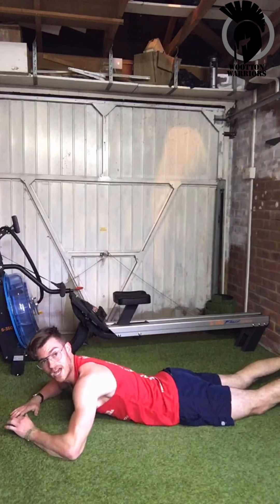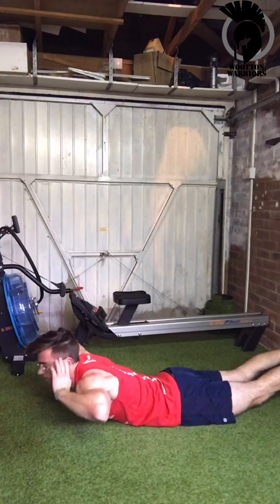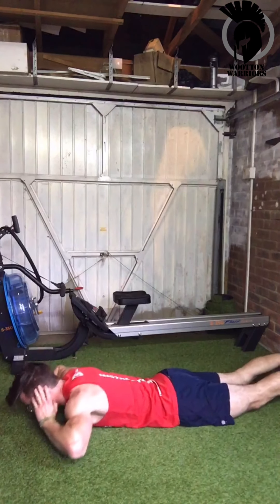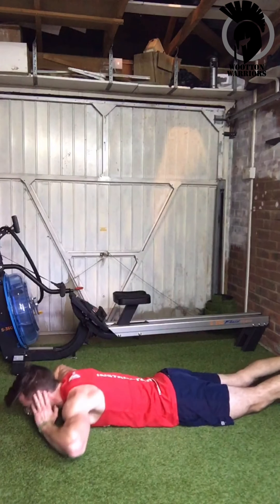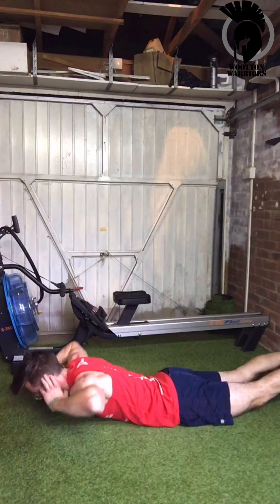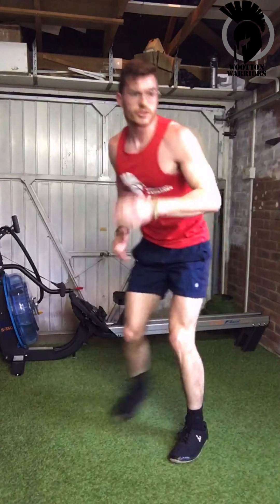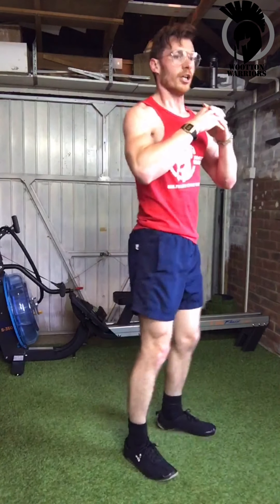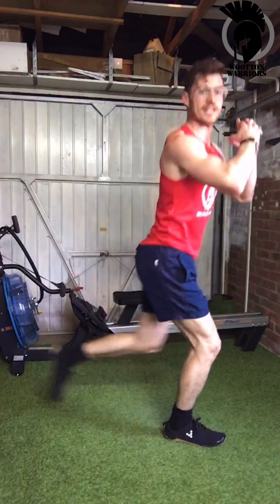We've got reverse lunges following these. If you're there, reverse lunges. Remember, keep that chest up. Looking for nice right angles with the legs — step back and sit down into it.